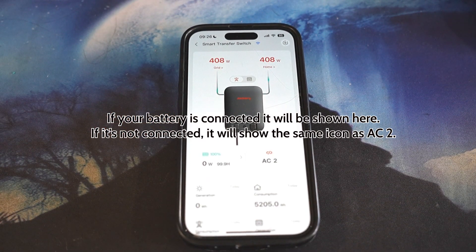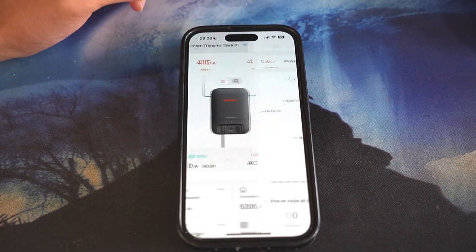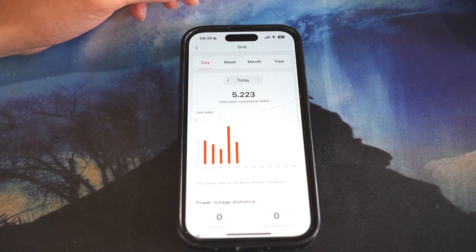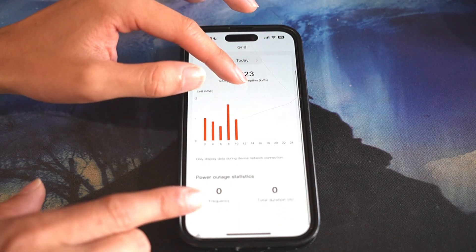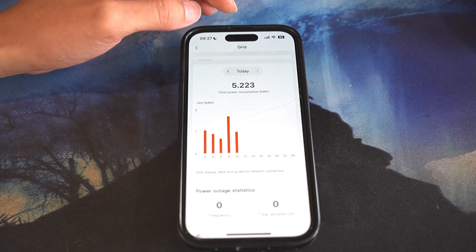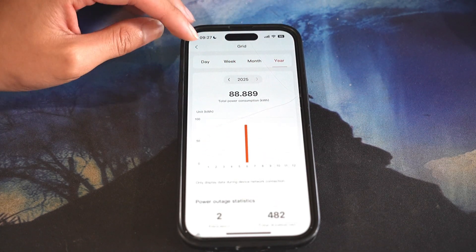If your battery's not connected, it will just show the same thing as AC2. If you press on grid, you're able to see the consumption from today. Most of the time it will be blank and show the current time you connected to Wi-Fi. If there's any power outage, it will let you know at the bottom where it says frequency and total duration. You can also see your week, month, and yearly use.